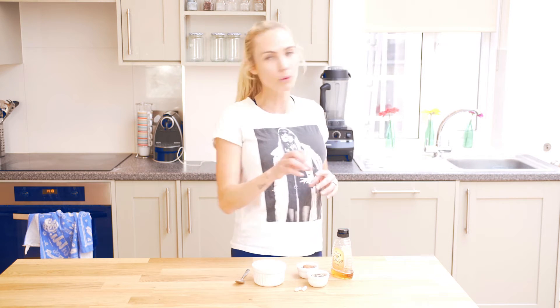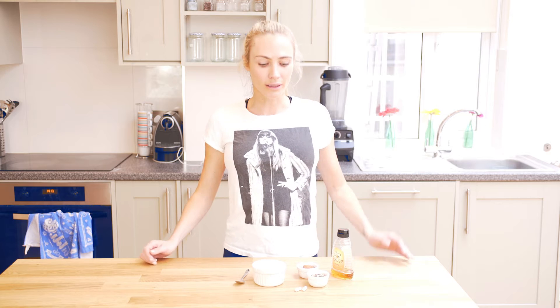They start their day wrong by grabbing a bagel or a croissant to go at one of these coffee shops, and then they end up eating a sandwich for lunch and a takeaway for dinner — and boom, there goes a very bad day, and it kind of keeps going like that.